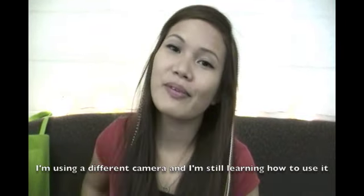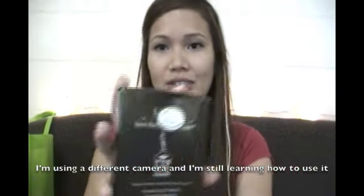Hi everyone! I'm back for another product review and today's product review is on this company called Lip Ink International.